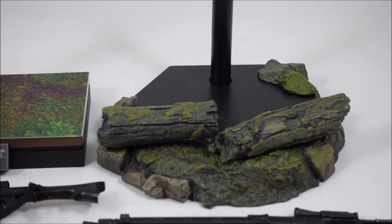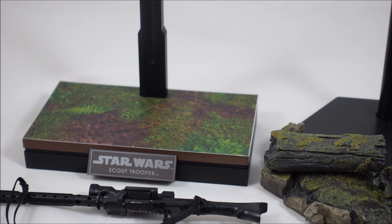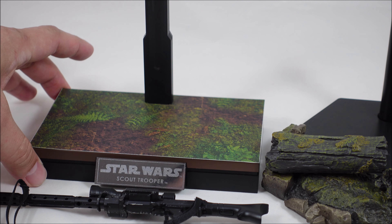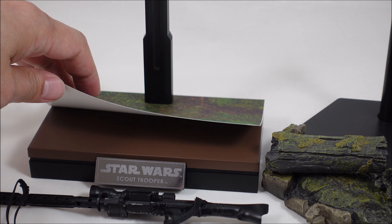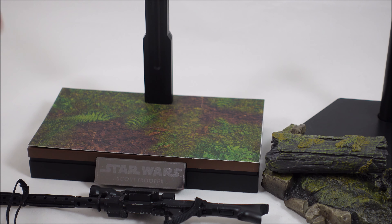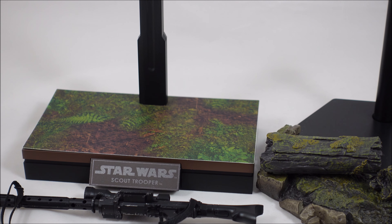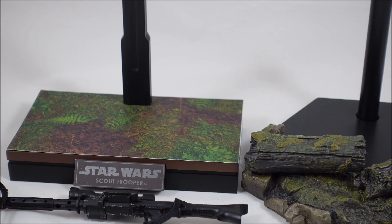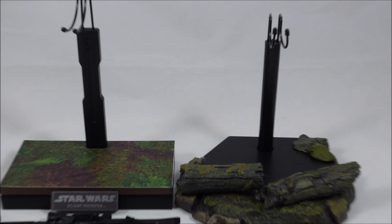The weathering and the wood look on the Sideshow version is very nice compared to Hot Toys' fairly lazy approach — just a standard exchangeable base with a sticker plate. Underneath is just a standard brown. They did add some diorama pieces with the Endor Leia and I think the Wicket figure set, so I think they could have done better here. I definitely have to give points to Sideshow in that regard.